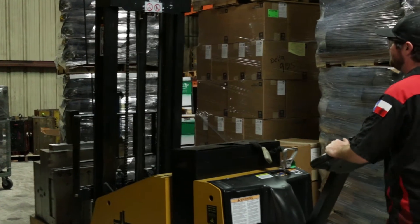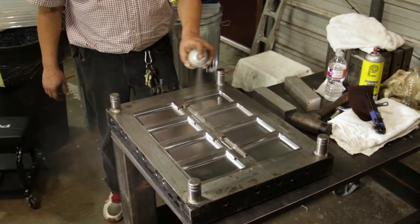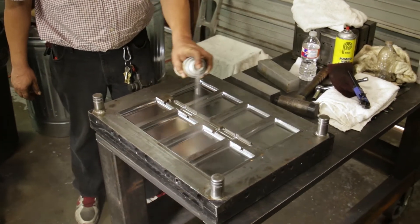When tools are put away for storage, it is recommended to spray protective spray on the cavities to protect from rust.